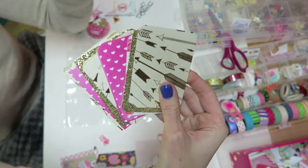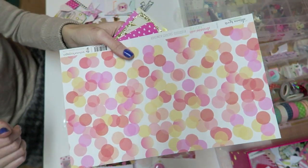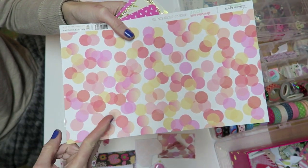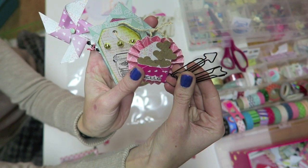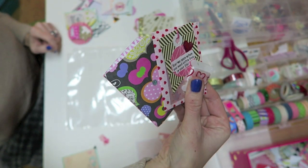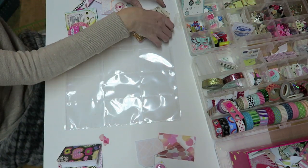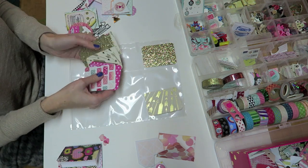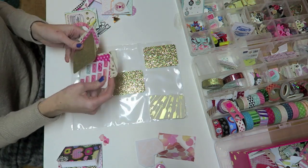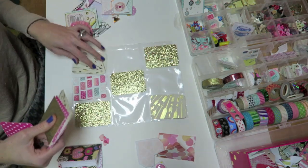If you are new to pocket letters I will quickly go over everything you need. You are going to need a trading card pocket insert, you're going to need paper cut into two and a half by three and a half inch squares, and then anything you want to decorate your pocket letters with. It's really very simple — if you are new to it, it might seem a little overwhelming, but honestly you can just start out simple, pick out some paper you like, and just get to decorating.